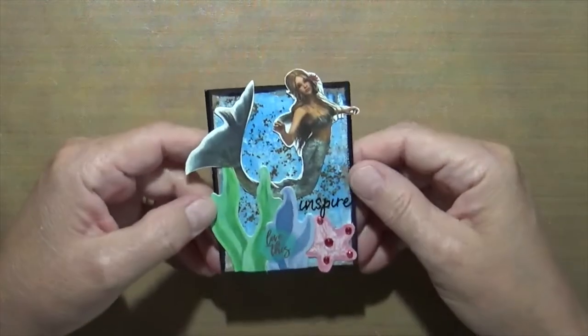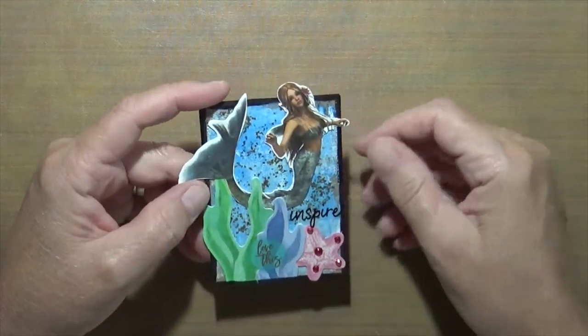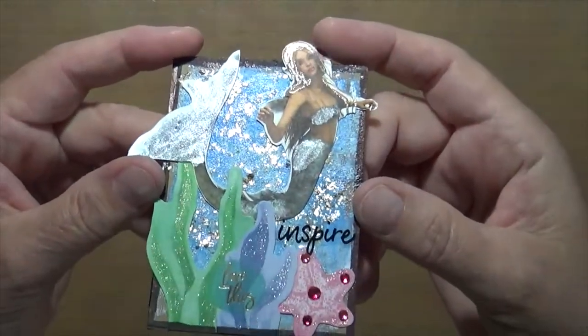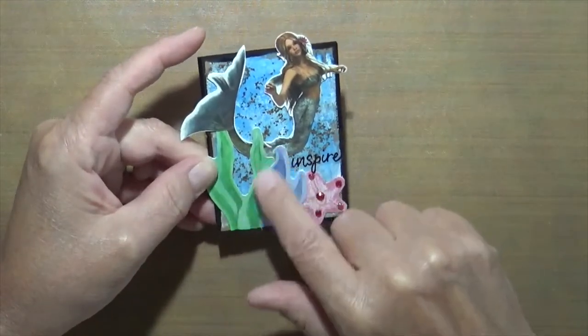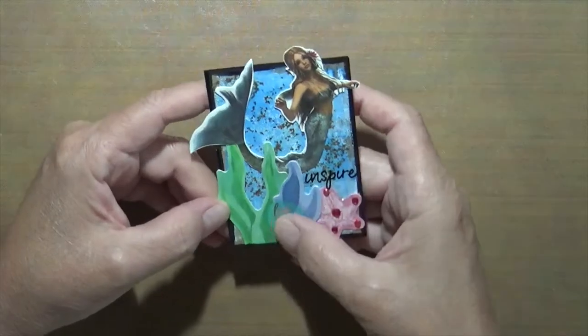This one is a paper bag — there is a paper bag under here, you can barely see it. I took the paper bag, did a little paint, added a bit of gold glitter. I had this little mermaid I thought was cool, some pieces from Art by Marlene maybe, and a little seashell. It says 'Love This' and 'Inspire.'